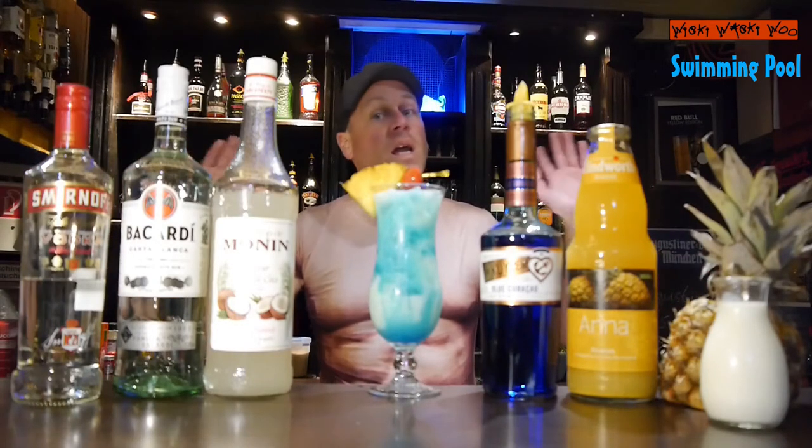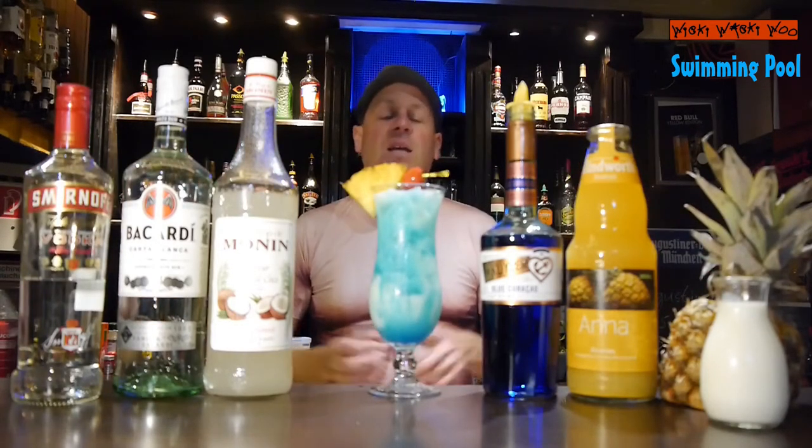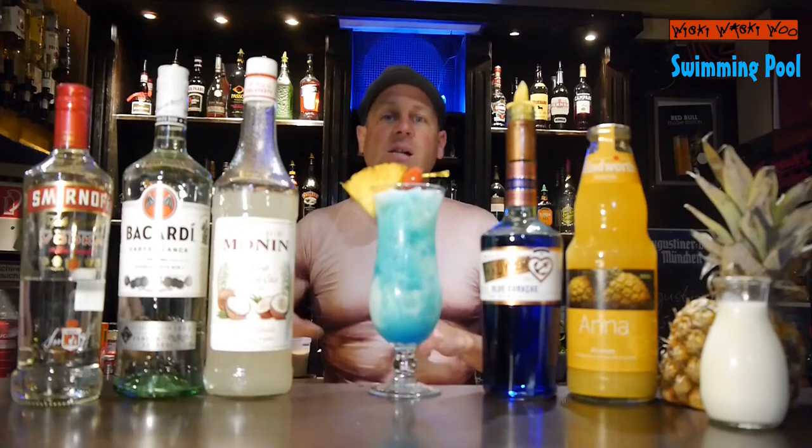The Swimming Pool cocktail, here we are. And if you like it, please subscribe to my channel. Goodbye!